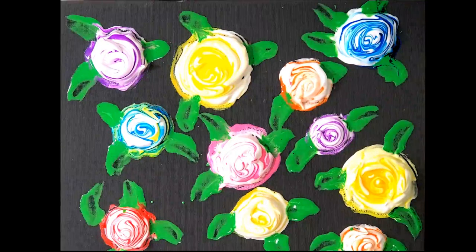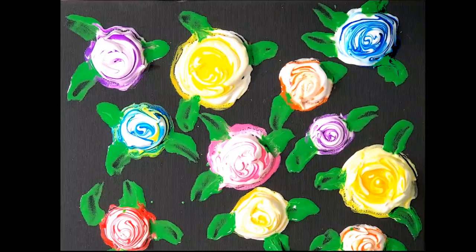And these are the beautiful roses we made using shaving foam. Look how beautiful they are!